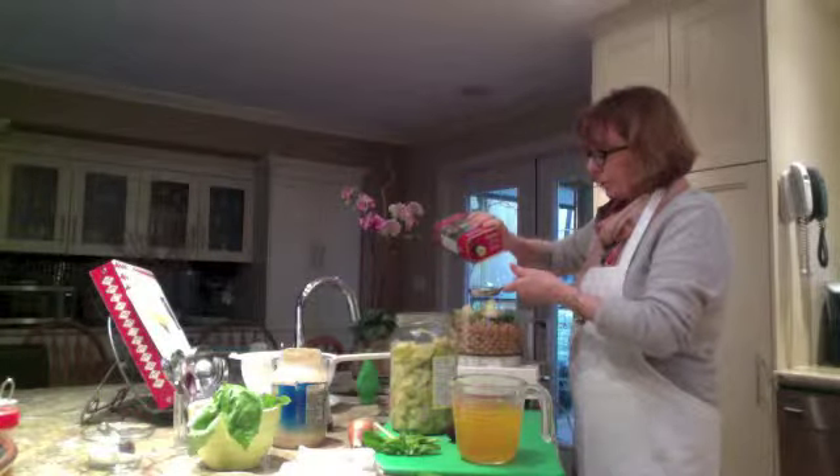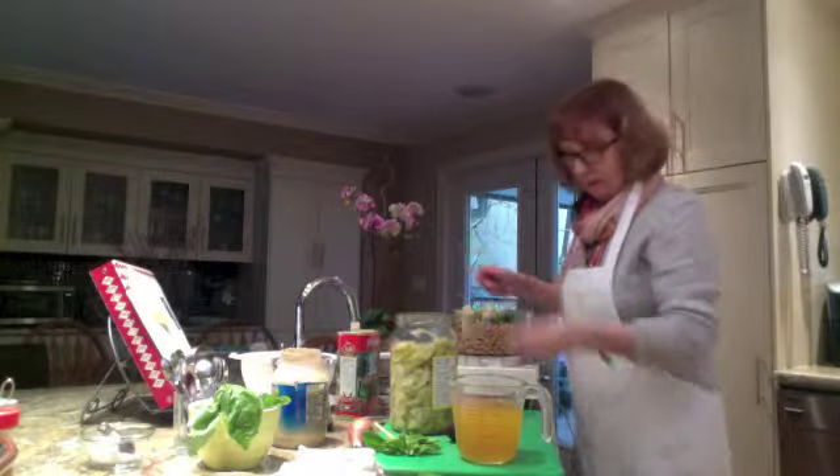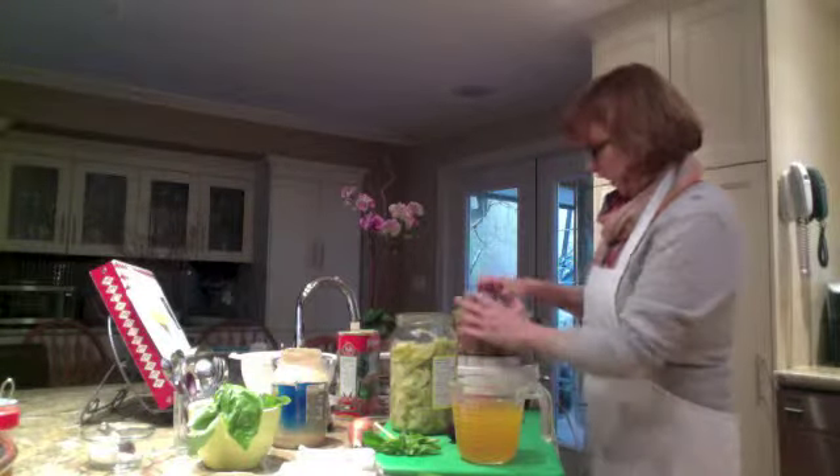Now we're going to add some olive oil — let's start out with a quarter of a cup. I do like the way olive oil really adds to the smoothness of the hummus. Alright, that goes in, and let's start blending.